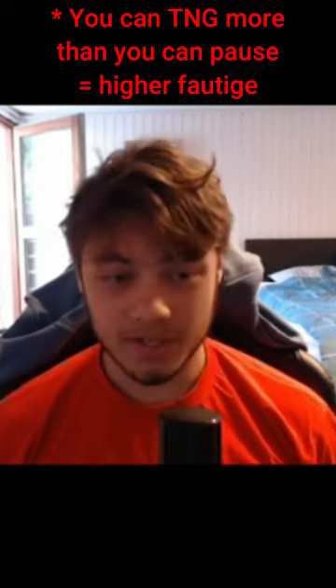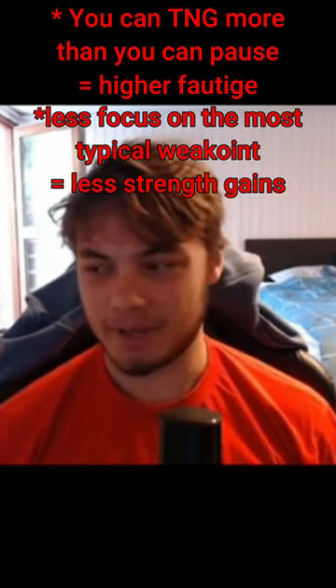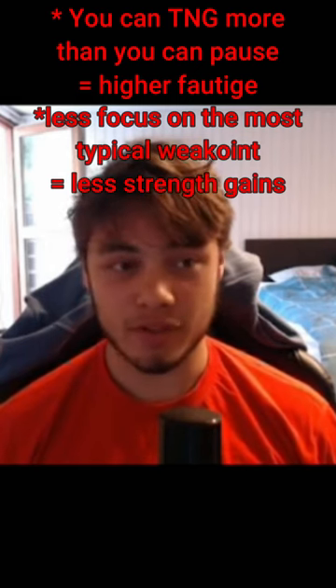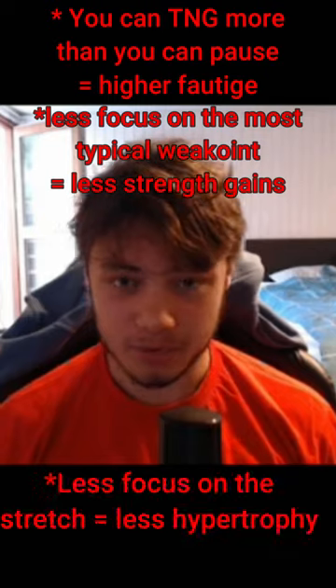The reason being: this is a variation where you're going to use more weight than the regular competition standard bench press, but you're going to eliminate the hardest portion of the lift. You're not even training the bottom portion where all your muscles are stretched out the most, which also seems to be the most hypertrophic.